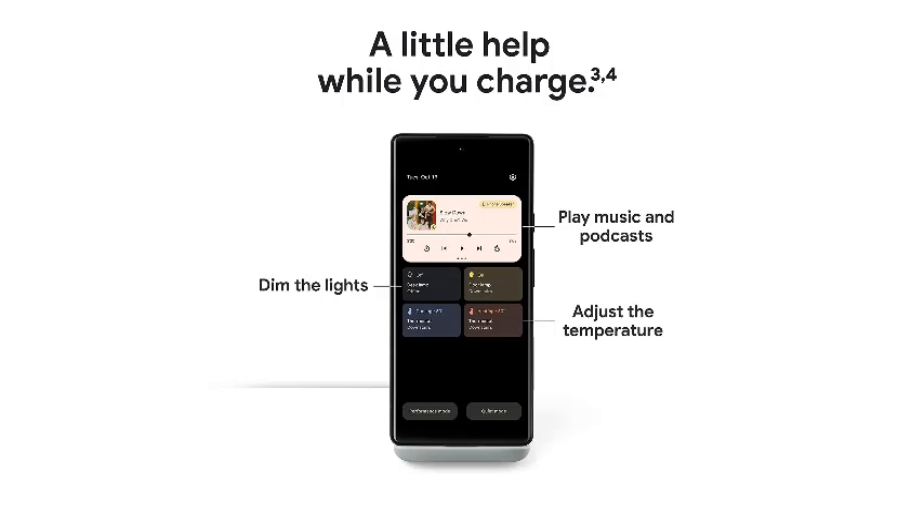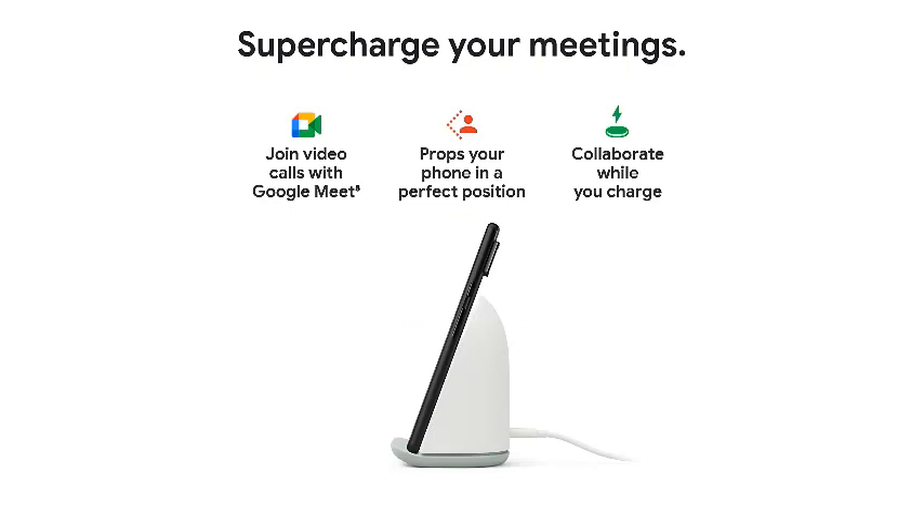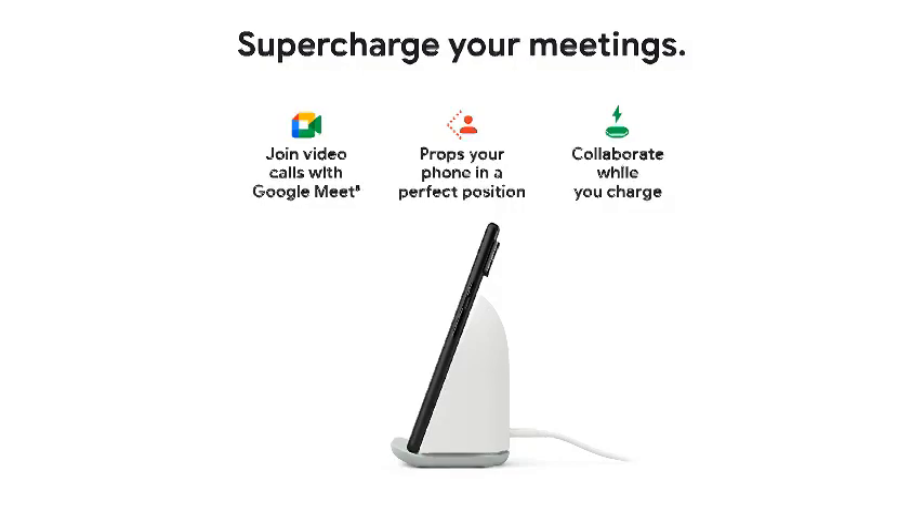The stand design allows you to continue using your phone for video calls while it's charging. You can also turn your phone into a digital photo frame when it's on the Pixel Stand. As the charger is Qi-certified, it'll also work with other devices, but not as fast as it does with Pixel 7 phones.